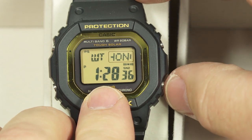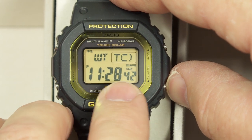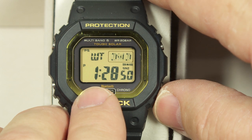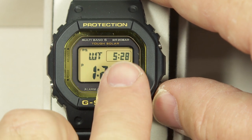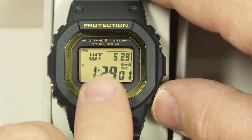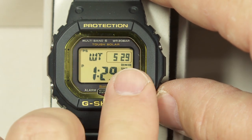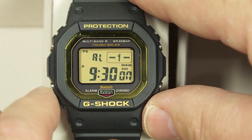Like a lot of other square G-Shock watches, this one has different screens. Here's the world time screen — you can choose five different cities for your world time or alternate time zones. After it scrolls through and shows you the name of the city, it shows your local time in your home time zone while also showing the world time in all other time zones, so you get to see both at the same time.